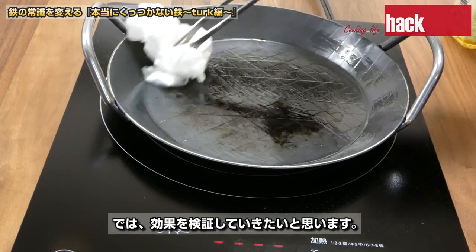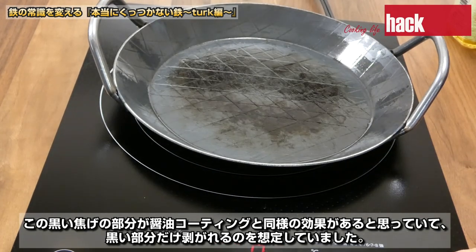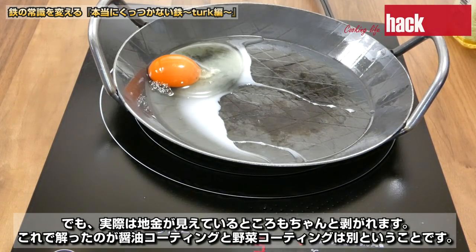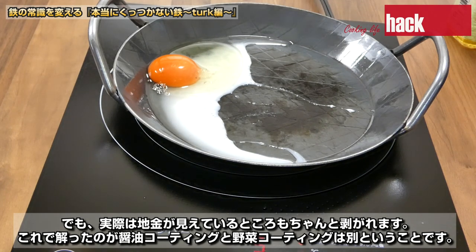では効果を検証していきたいと思います。この黒い焦げの部分が醤油コーティングと同様の効果があると思っていて、黒い部分だけ剥がれるのを想定していました。でも、実際は地金が見えているところもちゃんと剥がれます。これでわかったのが醤油コーティングと野菜コーティングは別ということです。